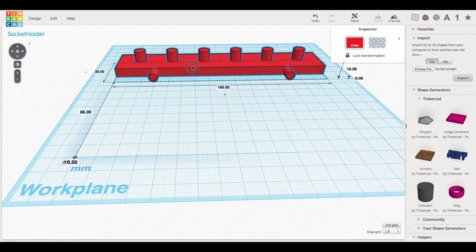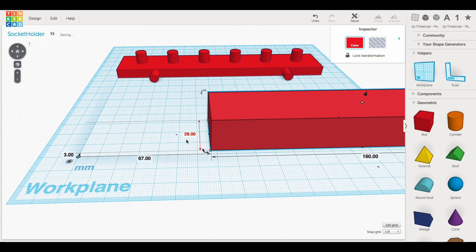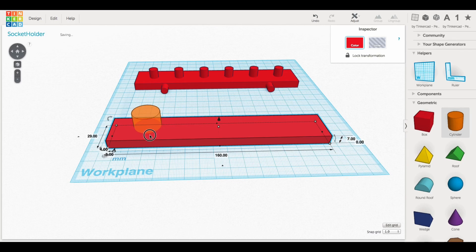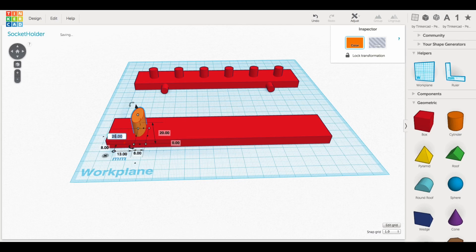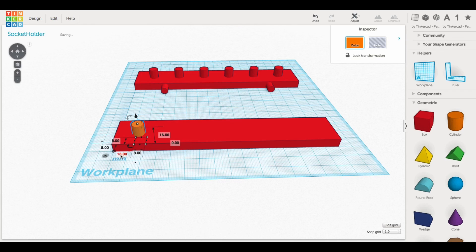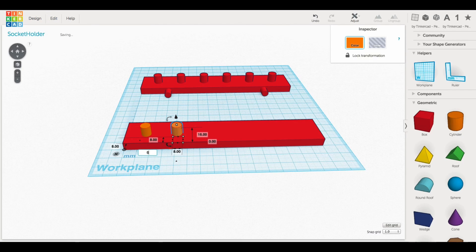Here's the finished unit in Tinkercad. I'll slide this to the back and show you how to make one. I started with a block 116mm by 29mm and 7mm tall. Then I added a cylinder sized 8mm by 8mm and 16mm tall. I duplicated it and offset it by 25mm - so this one's at 13mm, and 25 puts it at 38. I just enter 38 and the duplicate shifts over 25mm away. I repeat this over and over - it's a bit crude in Tinkercad but it works for me.